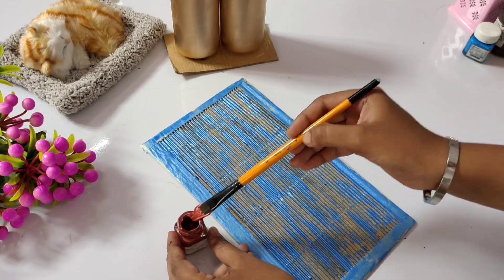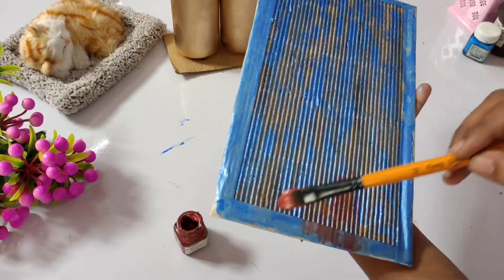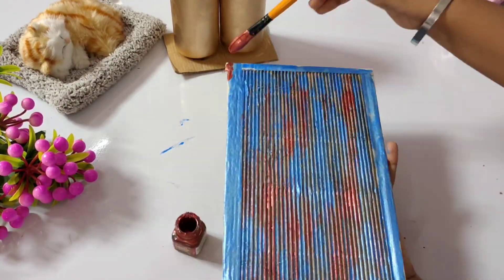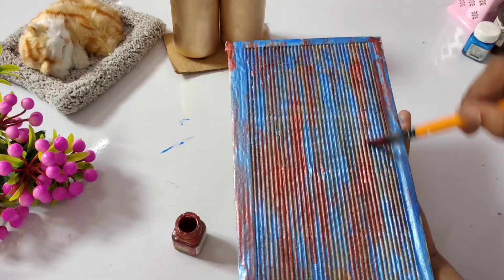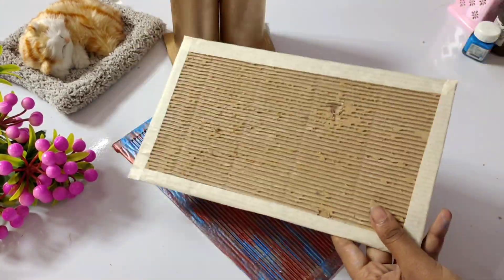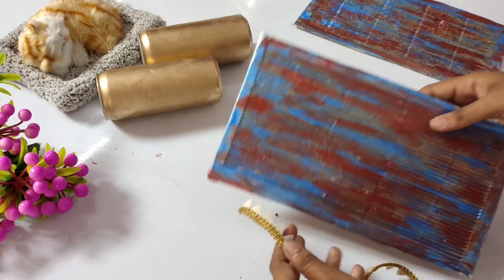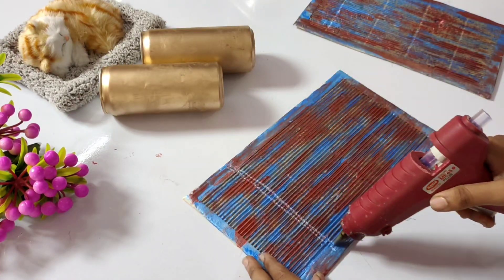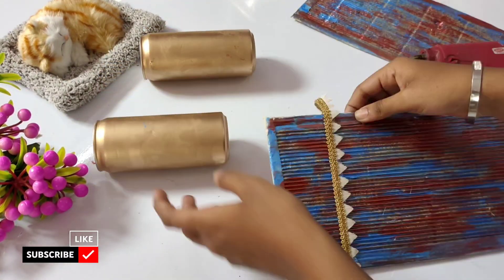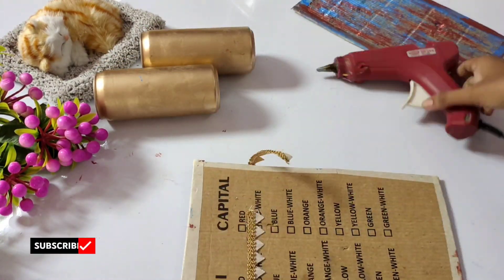I am going to mix it with a dark and maroon color and mix the two colors together. I will cover the surface and mix it with just a little bit.